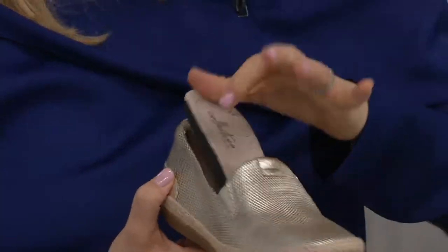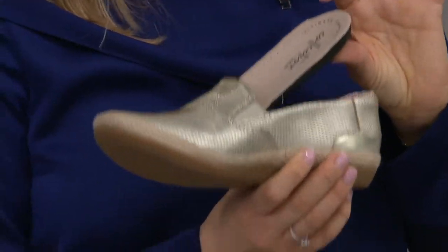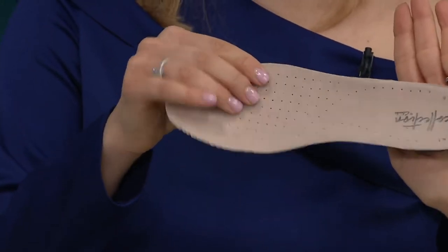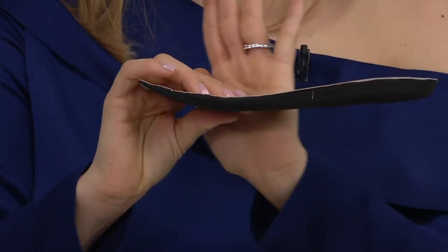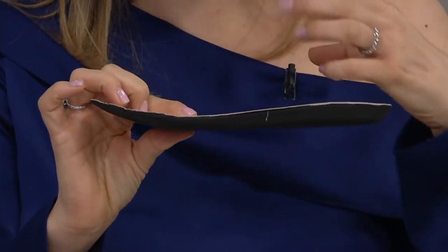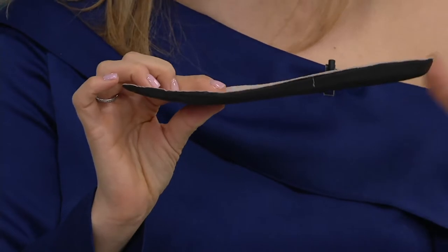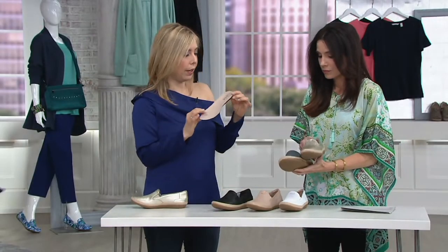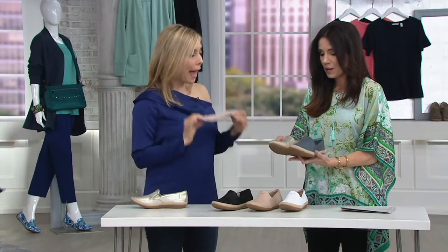Watch this — it is a removable ortho-light footbed. You have 12 millimeters of comfort in the back, 12 millimeters right here, and 5 millimeters in the front. So it's that perfect distribution of comfort, giving you the love at the heel, the love at the ball of the foot. So much padding.